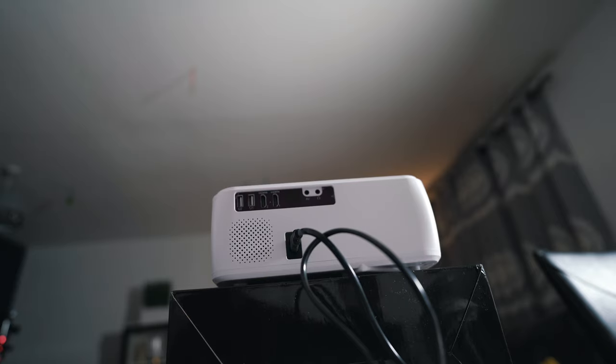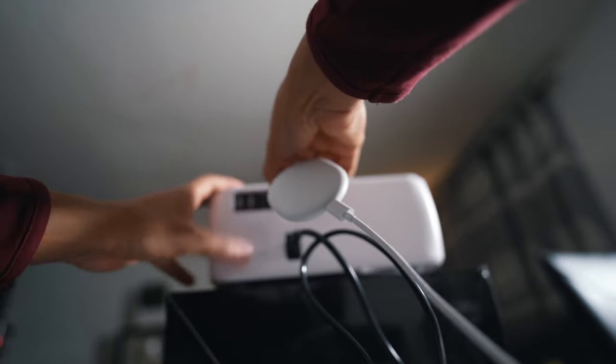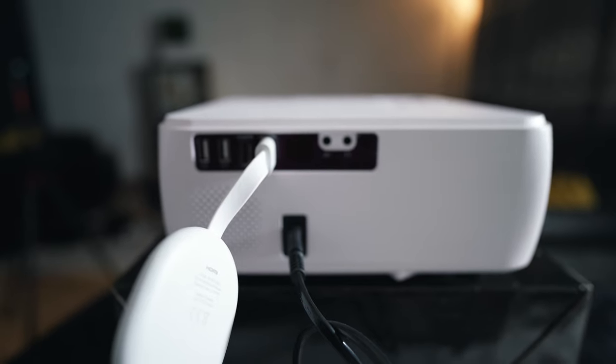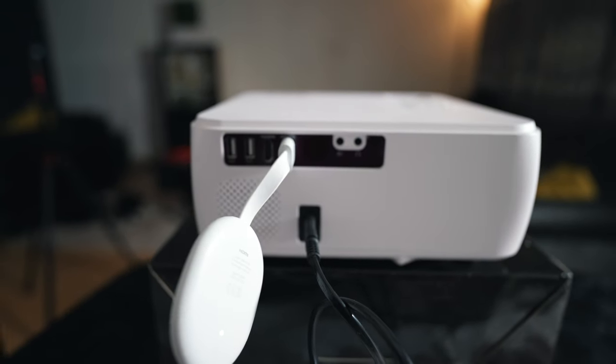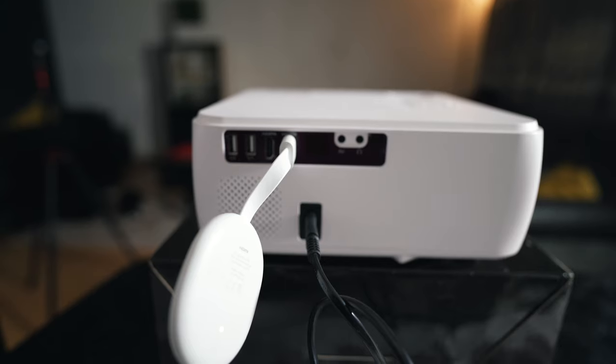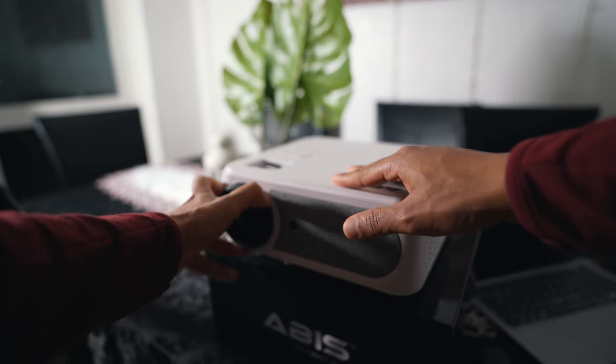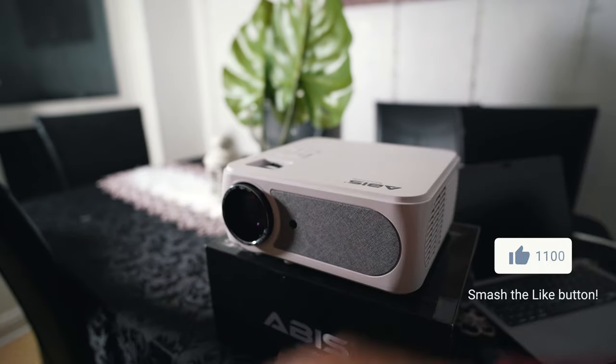To set up the Abyss projector — the office version — it's simple. All you need to do is plug in your power socket. I've powered this with my Chromecast. To open the lens, you just need to take the cap off, just like that.